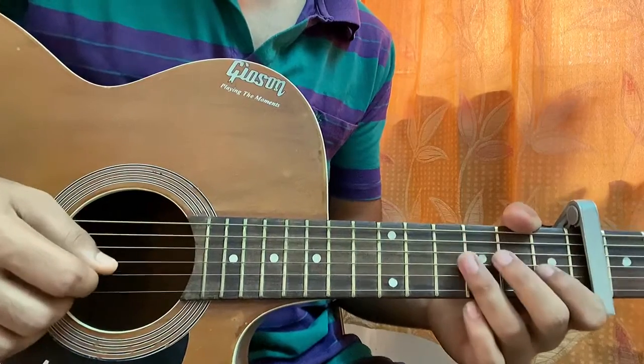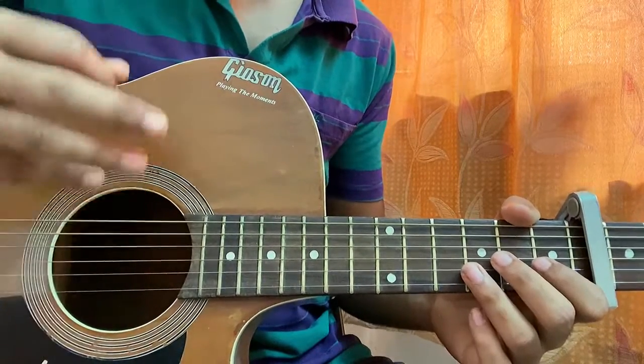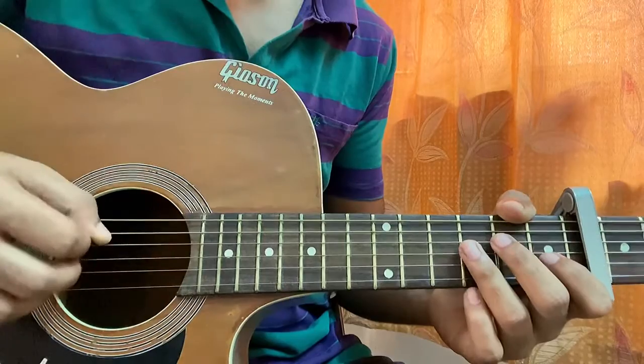What's up guys, today we're just gonna have a look at You're Not Sorry by Taylor Swift from the album Fearless. I'm actually covering the whole album so make sure to check out my channel if you want any other song, because most of the songs have some lovely guitar going on.